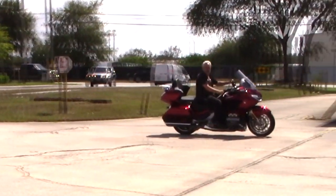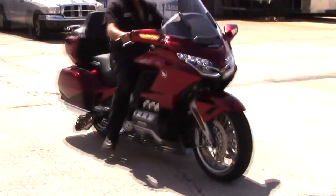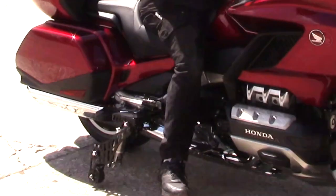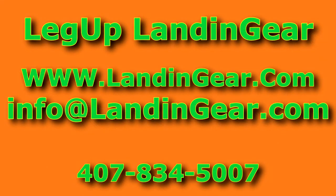So for all you folks who have contacted us and wanted this system for the new 1800, it's here finally. It'll be a few weeks and we'll have it in production. Leg-up landing gear — visit our website at landinggear.com, email us at info@landinggear.com, or call us at 407-834-5007. Thanks for watching.